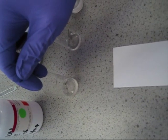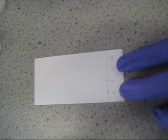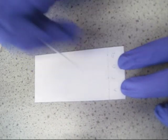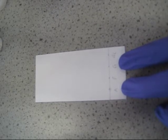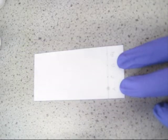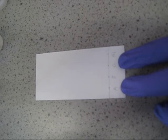To spot on our solutions, draw a little bit of solution up into a capillary tube, and then place a small spot on your TLC plate. Wait for the spot to dry, then add another spot. Wait for that to dry, then add one final spot. Repeat the process for your remaining samples.